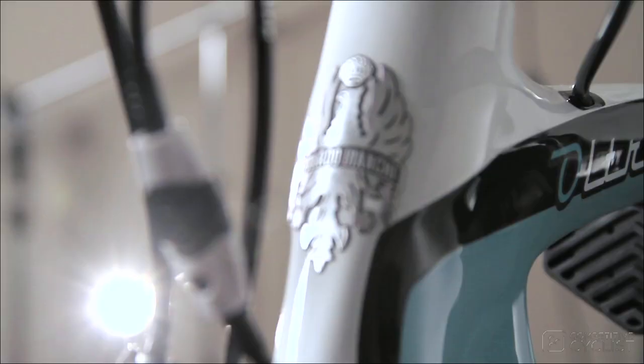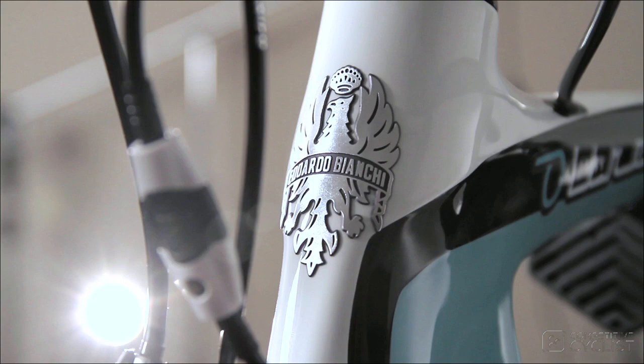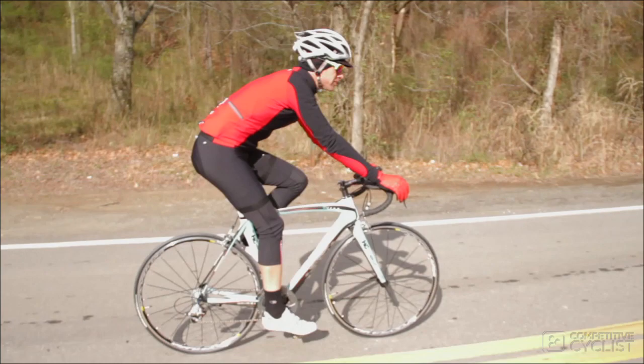With the Bianchi Ultre featured bike, we've done the homework and put together a race-ready bike that delivers pro-caliber performance at a very competitive price. This bike is in stock and ready to be shipped today, so if you have any questions about our exclusive version of this bike, please give us a call or send an email to sales at competitivecyclist.com.